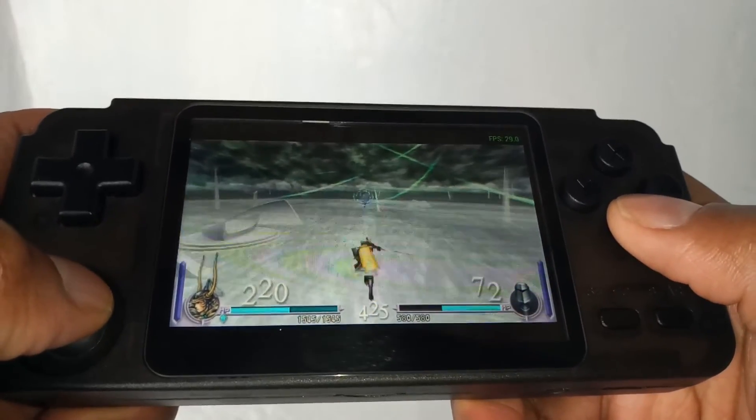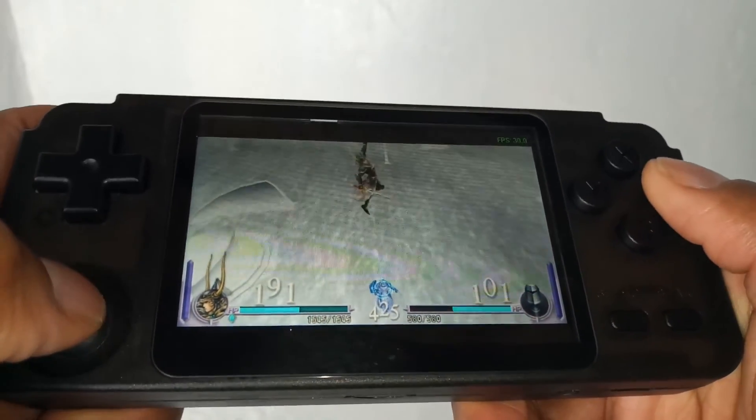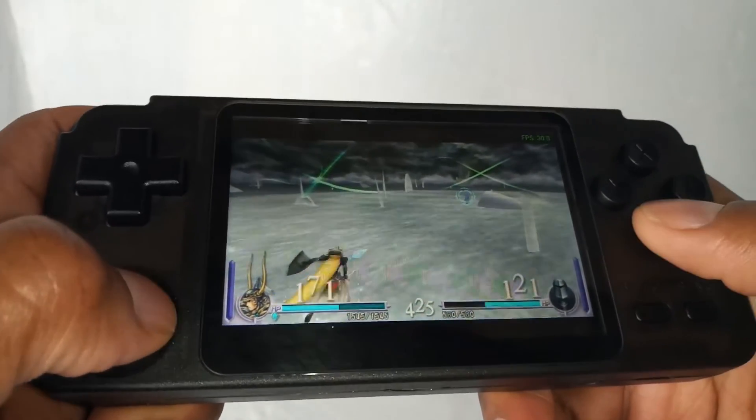Final Fantasy on the PSP — seems to be running smoothly yet again. So far this device seems to be holding up to the name — it can actually play these emulators smoothly.